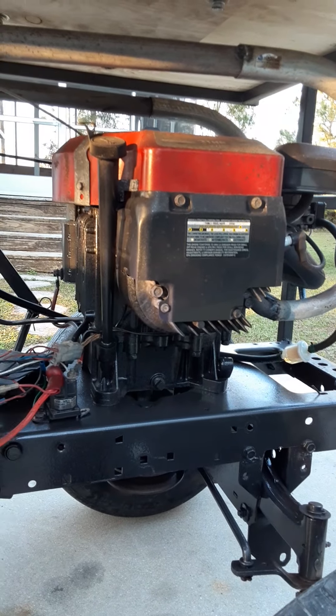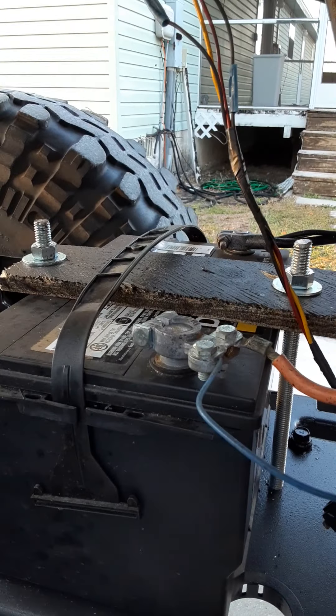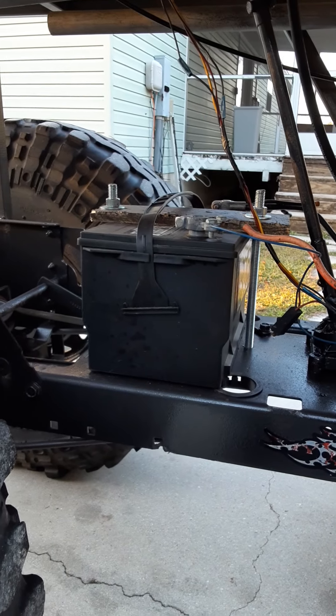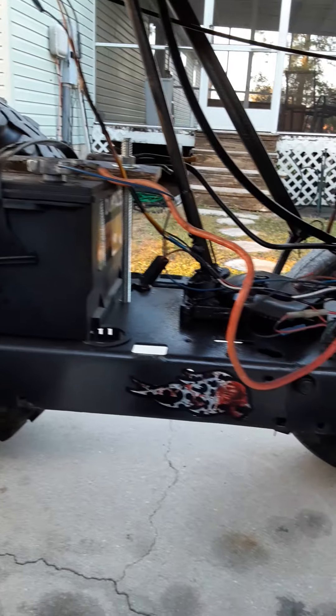Twin cylinder 21-horse Briggs — this is what was originally on it when it was a lawnmower. Big truck battery, I think it's like 850 cold cranking amps. I took it out of my F-150 since I don't drive that truck much.